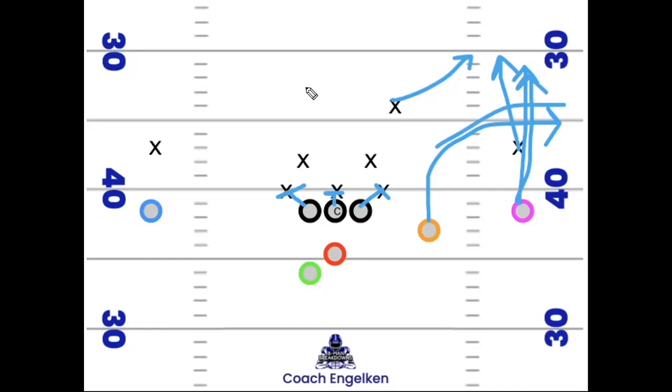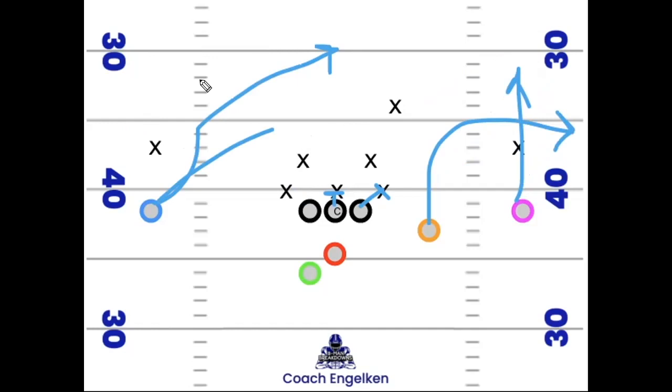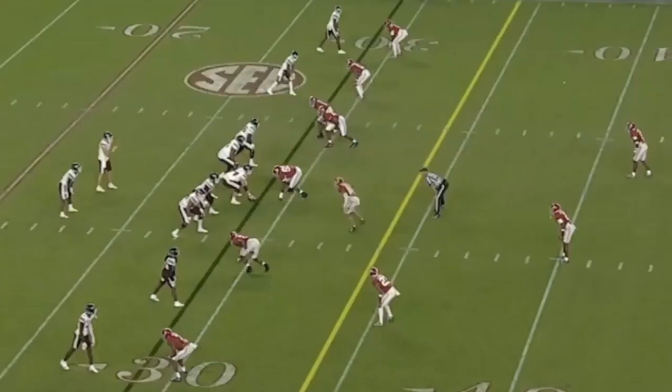Against cover three or man, this speed out is just tough to defend — that's where we want to go with the football. Number two is our primary read in the progression. On the backside you can tag whatever you want — a backside cross, a quick slant, or a dig — something that makes for an easy natural one-two-three progression to the backside.